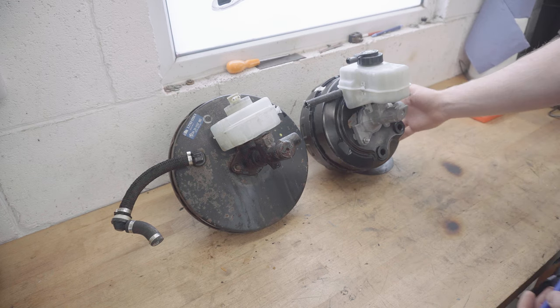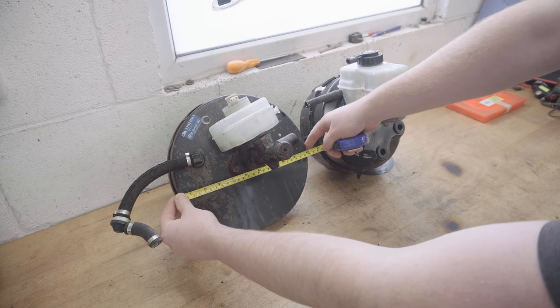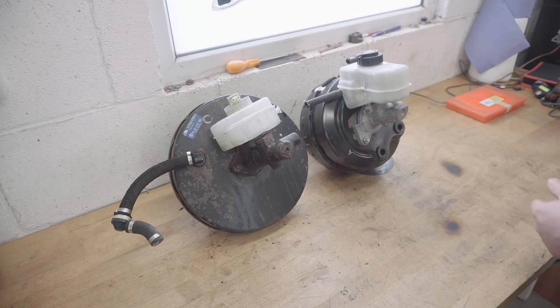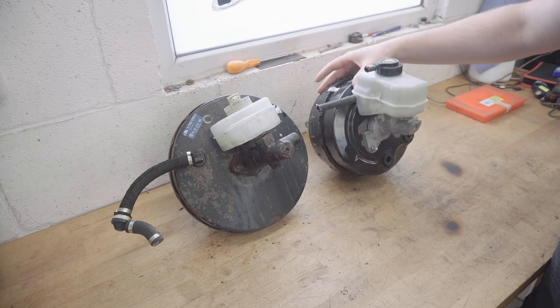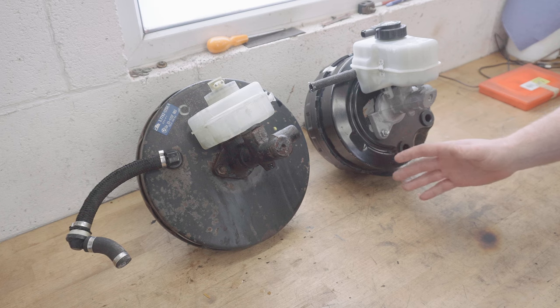And as you can see, it's obviously much slimmer. The E30 one is roughly 27cm, this one's roughly 22cm, so about 5cm different. Hopefully that means this will not interfere with the intake manifold on an M50 or M52 swap. With doing an M50 or M52 swap, there are a few different solutions for the brake booster situation.